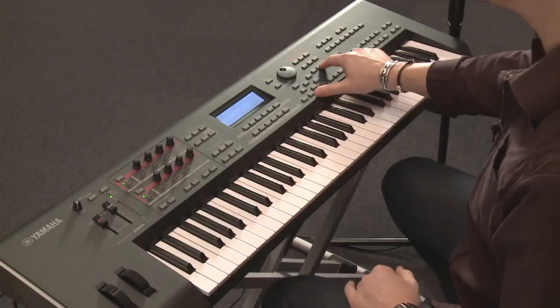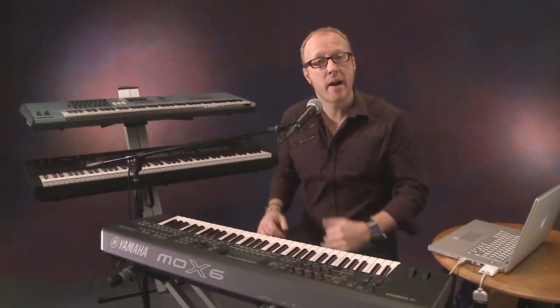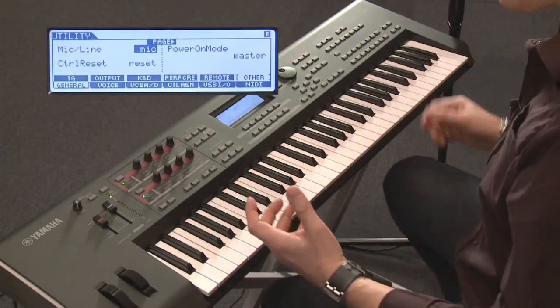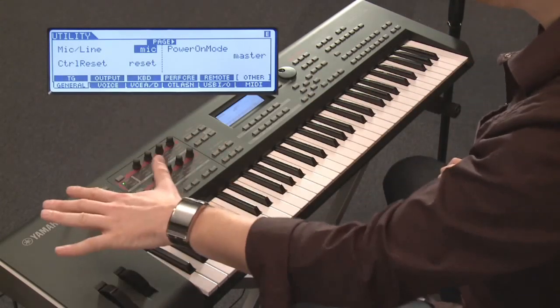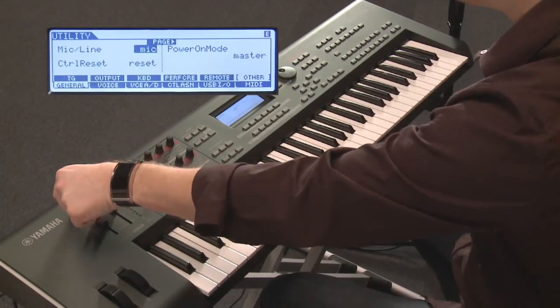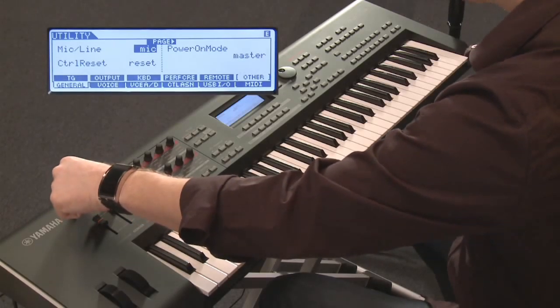To set that up, go to utility, then select general and other — this is where you can switch between a line signal and a microphone signal. I'm going to switch to microphone. And of course, I have to switch on the analog input. Very conveniently, on the top panel I switch it on. Now, as soon as I open up the input gain, I will hear my own voice through the MOX.